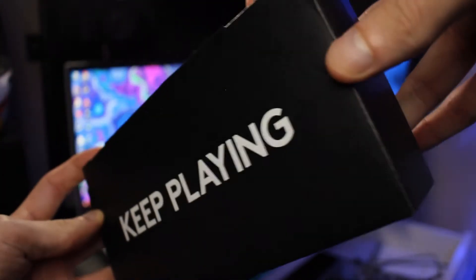So we got a little box here — this must be where all of the little gadgets are. It says 'keep playing,' so we're gonna set that down for now and I'm just gonna take out the headphones first to see what these look like.